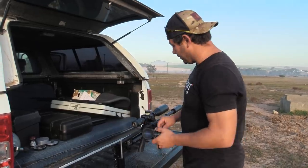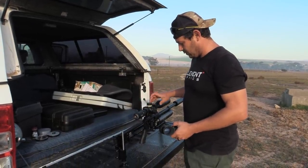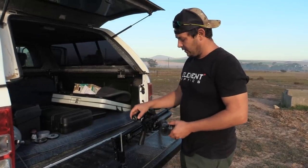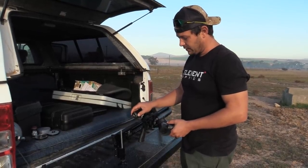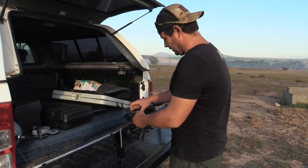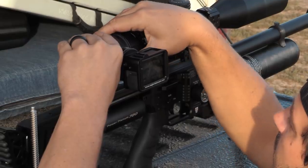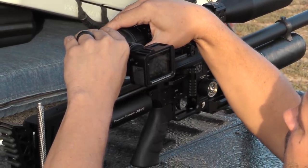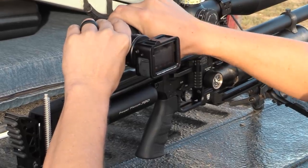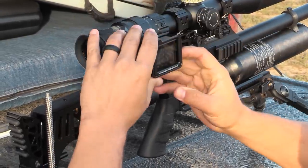Next we install the scope cam. I like to put the scope on 20x — especially this Titan, it just works well with the camera on that setting — and then I bring out the ocular focus just slightly as well. These just slide on, tighten it down, and that's it.